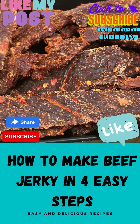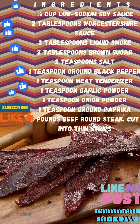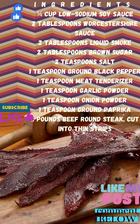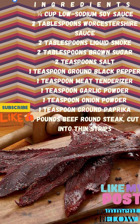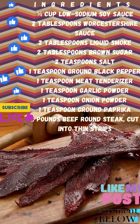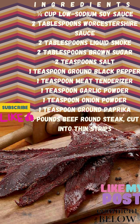How to make beef jerky in 4 easy steps. Ingredients: 1 quarter cup low sodium soy sauce, 2 tablespoons Worcestershire sauce, 2 tablespoons liquid smoke, 2 tablespoons ground sugar, 2 teaspoons salt, 1 teaspoon ground black pepper, 1 teaspoon meat tenderizer, 1 teaspoon garlic powder, 1 teaspoon onion powder, 1 teaspoon ground paprika. 2 pounds beef steak, cut into thin strips.